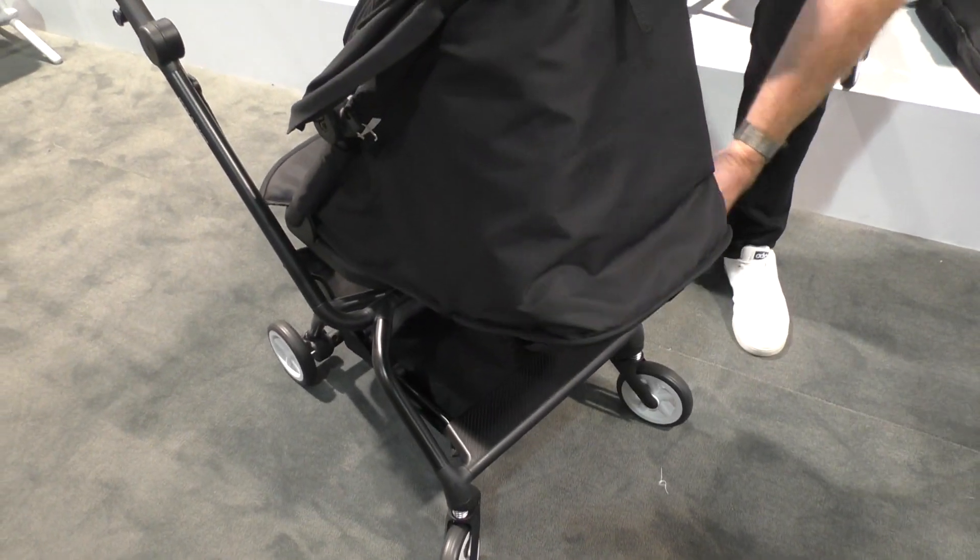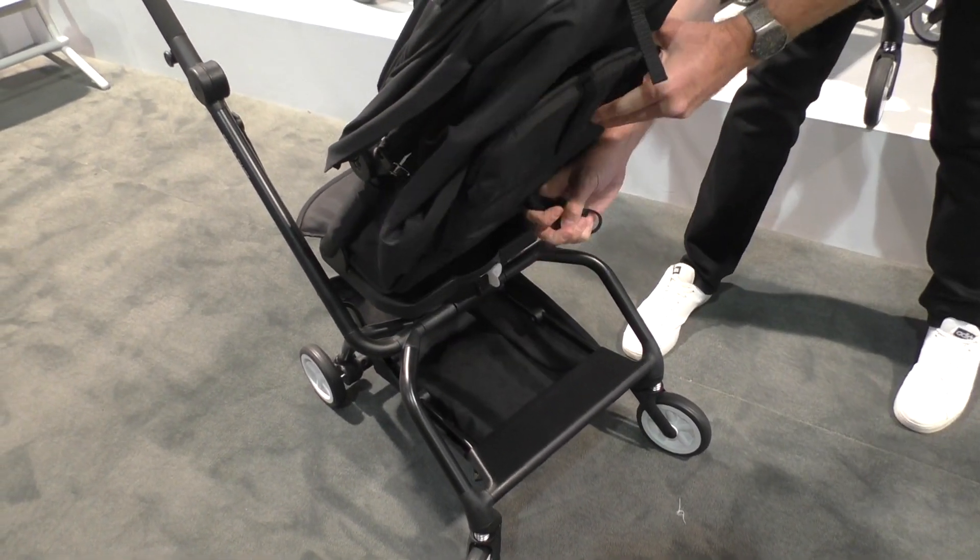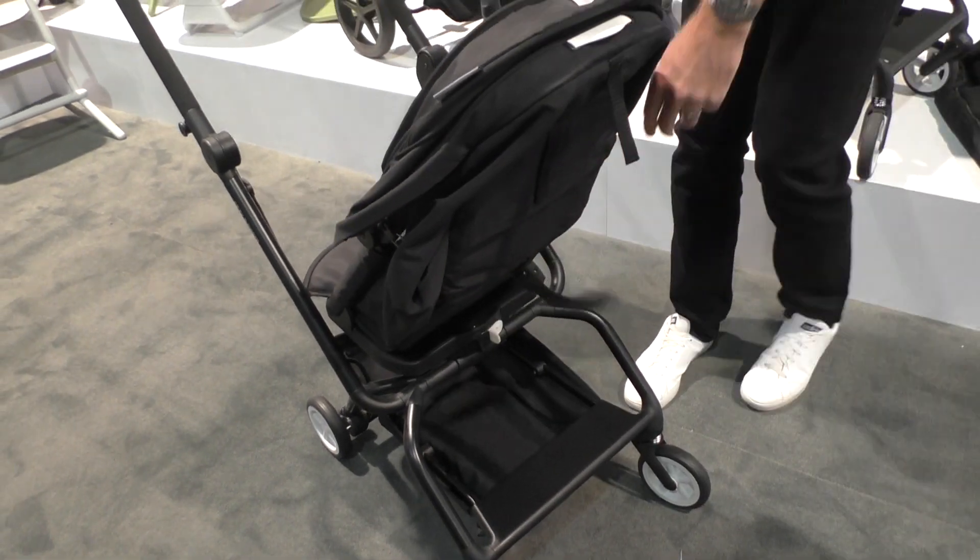What's the retail price for this? The retail is $299. And when will it be available? It will be shipping in April.